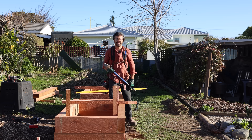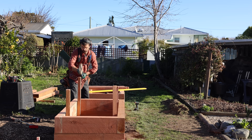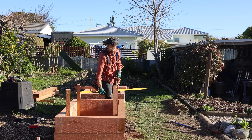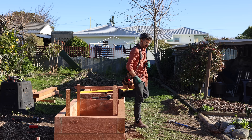Even with the chamfer, it still splits. The other thing the pegs can do is hold that top row and prevent me from having to screw down through the top.